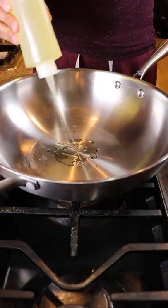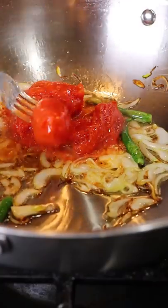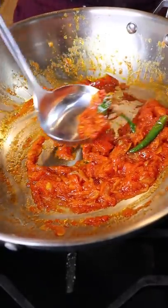In a pan, let's fry up some onions with green Thai chili peppers. Once they get a bit brown, add San Marzano tomatoes and cook this down for about 10 to 15 minutes. Then remove it and blend it.